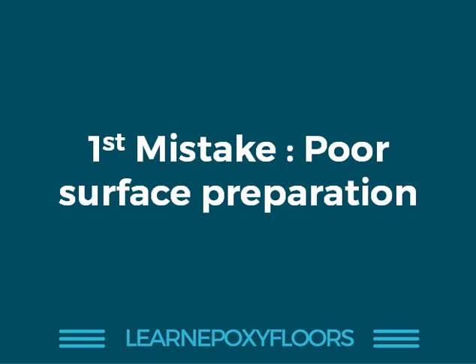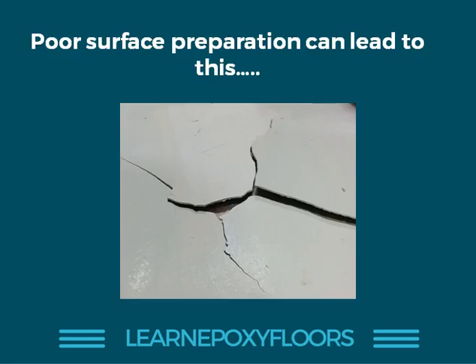The first mistake is poor surface preparation. Surface prep is the most important stage of epoxy flooring, and if you don't do it correctly, you are going to mess up. Many people want to rush through the surface prep — you do not want to be doing this. This is what happens if you don't prepare the surface properly: the epoxy floor will break, and you're going to get a very upset customer.